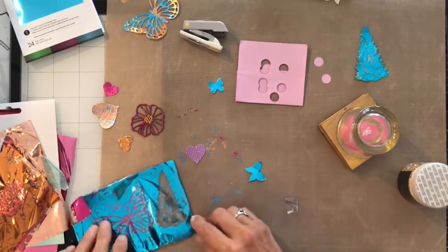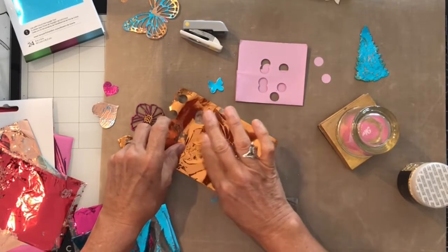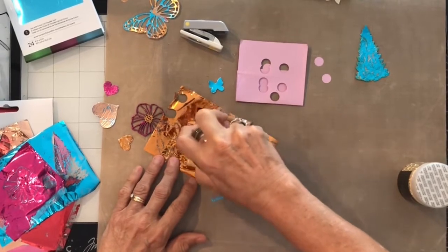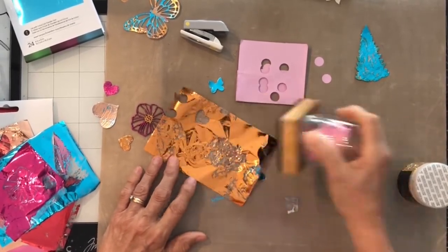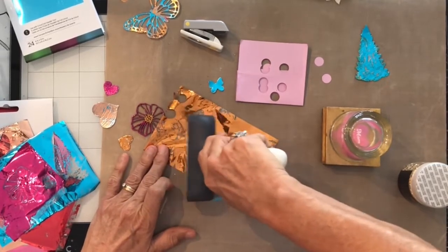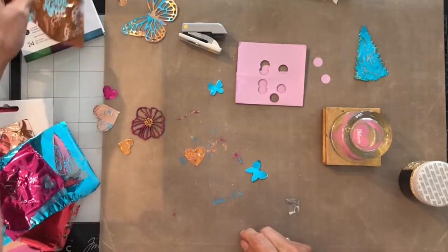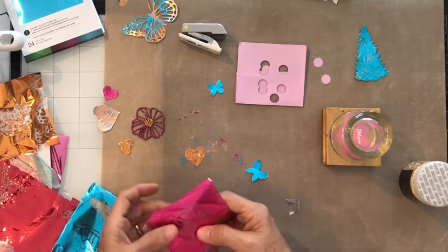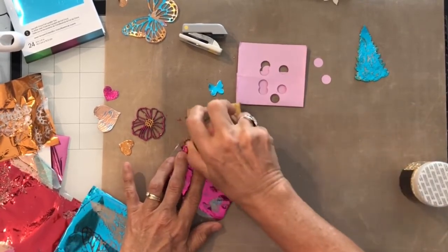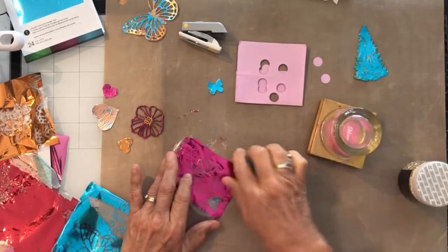We'll do one more. It's also a way of using up your scraps, because you want to get the most out of your art supplies. If you don't have something like this, you could use the roller — either one of them will work. And look at that, it's just pretty. You could even do a two-tone: cover it up with tape, do one side one color, pull the tape off, and do one side the other color. There are all different ways of doing this.